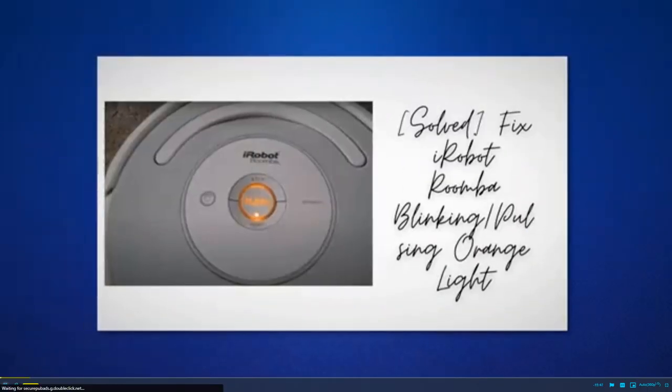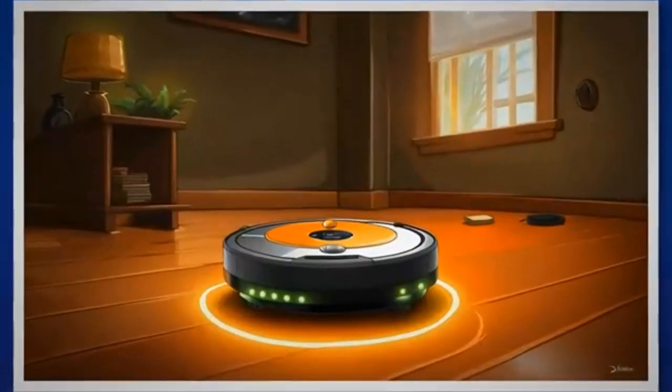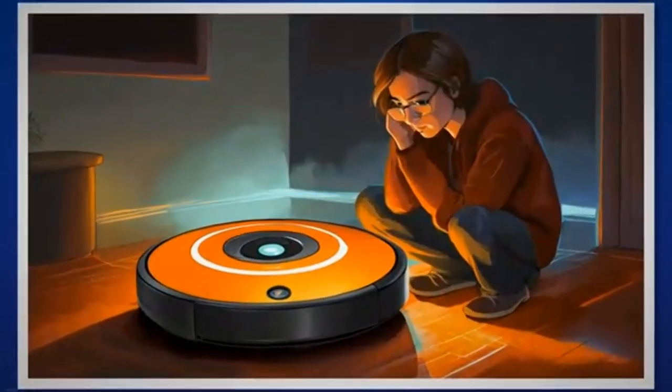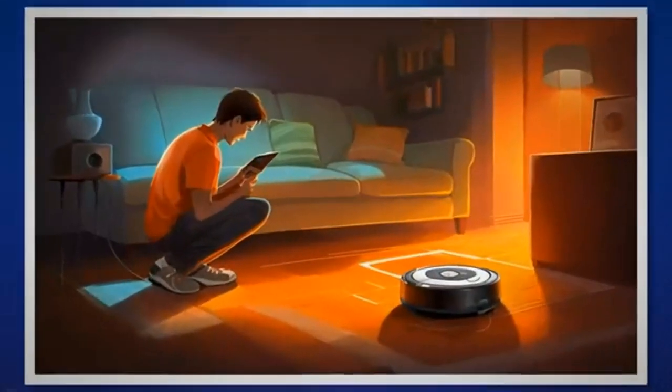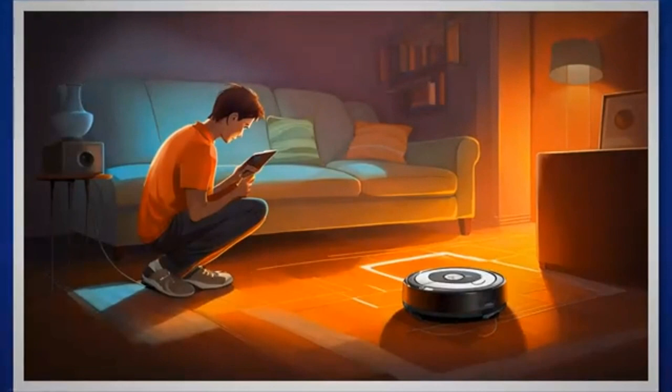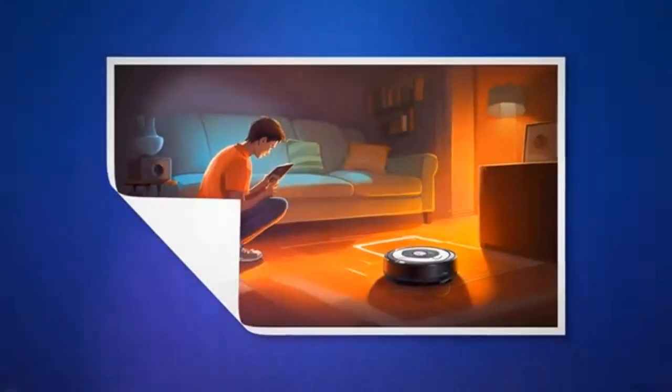Hey there, fellow Roomba owners. If you've ever encountered the puzzling blinking or flashing or pulsing orange light on your iRobot Roomba, worry not, I've got you covered. As someone who has experienced this issue firsthand, I understand the frustration it can cause. That's why I've put together this comprehensive guide to help you troubleshoot and fix the problem, just like I did.